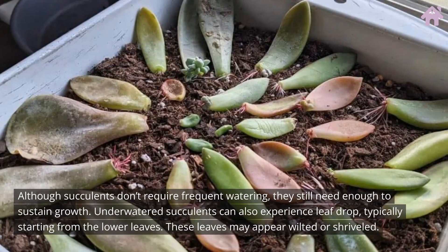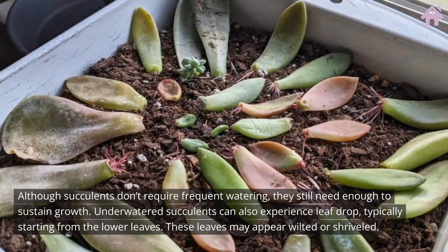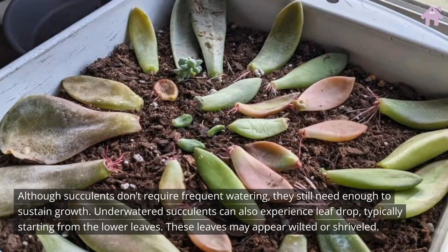Although succulents don't require frequent watering, they still need enough to sustain growth. Underwatered succulents can also experience leaf drop, typically starting from the lower leaves. These leaves may appear wilted or shriveled.